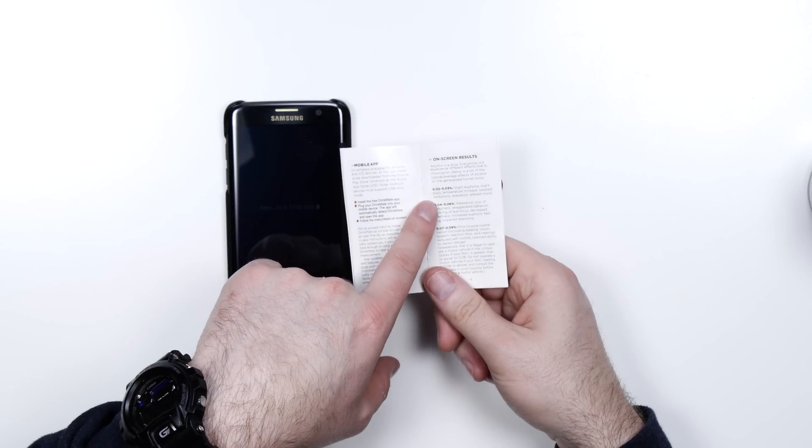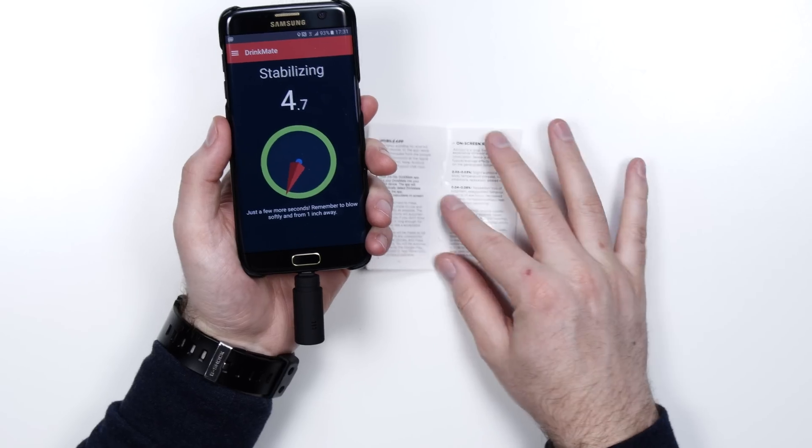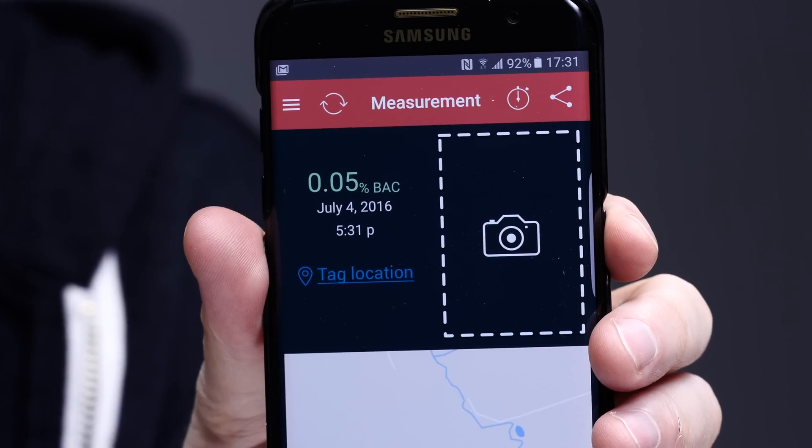Should I just have two? I'm reading through the little booklet here, and I'm noticing it's probably a better idea to have two beers rather than one to make sure I get some kind of reading. Two beers deep, and roughly a 12-minute wait. We'll see how much it affects me. Am I capable of operating a motor vehicle? Calculating... 0.05!